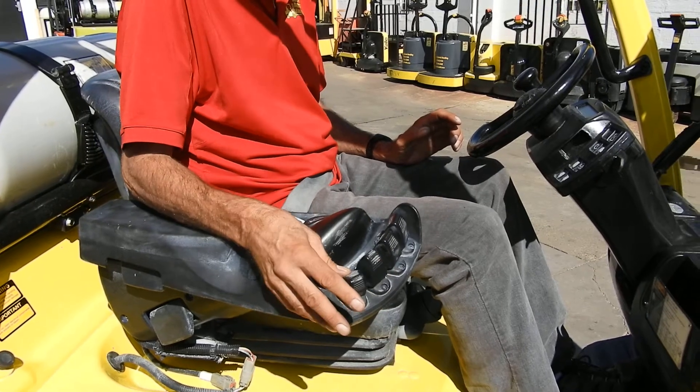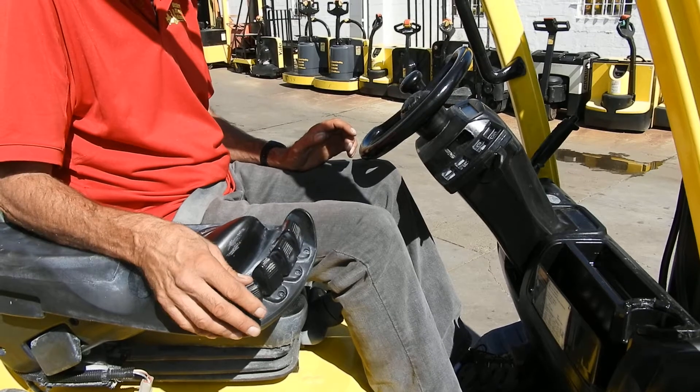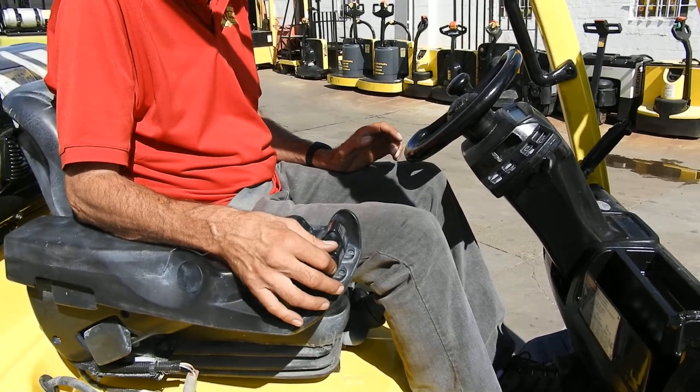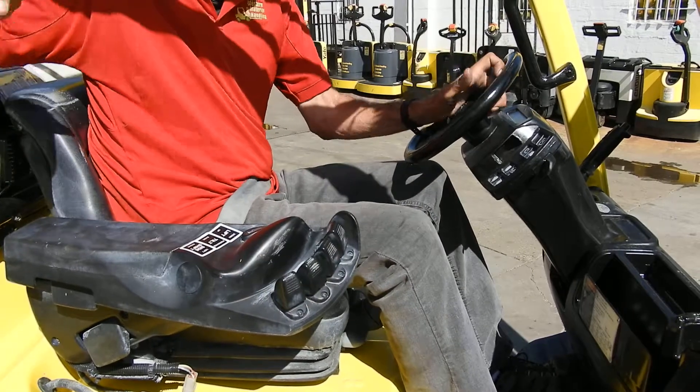side shift and fork positioner. Four-way plumbing on this forklift. Little small steering wheel. Fingertip control for forward reverse. The suspension seat — it's awesome. We've got a lot of them like this. Multiple horns, a horn everywhere.